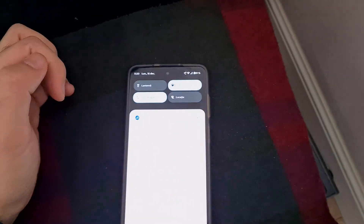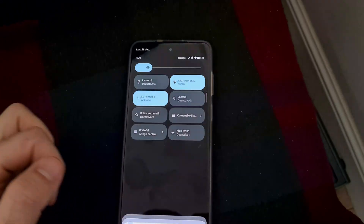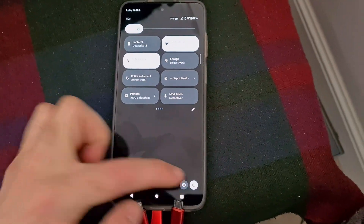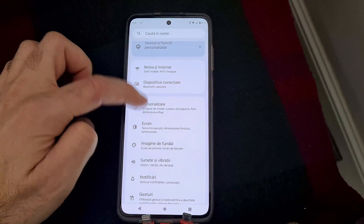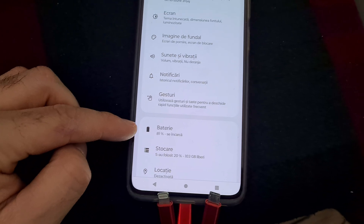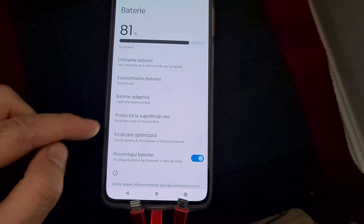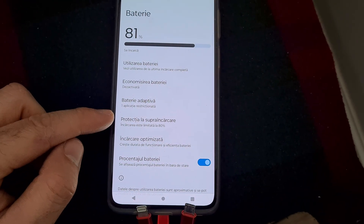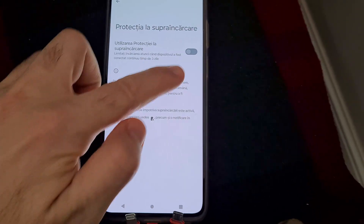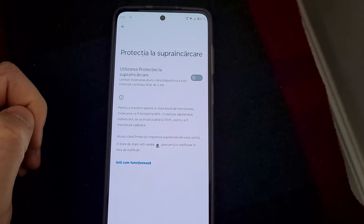To find this setting, swipe down from the top, swipe down again, go to the settings wheel, and look for battery. This is in Romanian — 'protectia suprancarcare' means overcharge protection — and from there you can enable or disable that function.